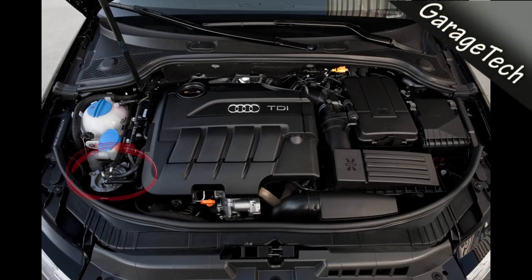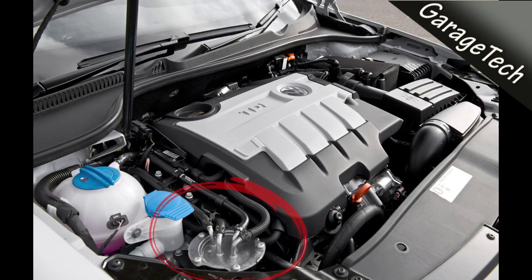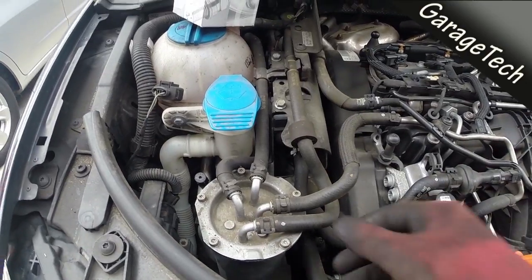Hi guys, welcome to the video. Today I'm going to show you how to replace your fuel filter on a diesel engine. This is a two-litre diesel engine, and the fuel filter is normally located on the right-hand side or the left as you're looking at the engine. It's pretty much the same procedure on most Volkswagen and Audi two-litre diesel engines, and as you can see here, this is where the fuel filter is.